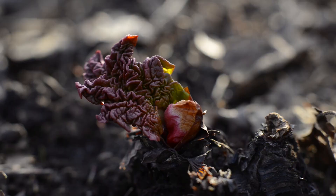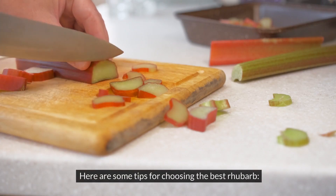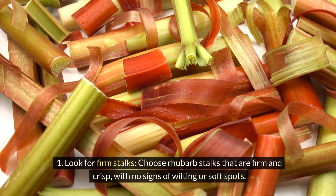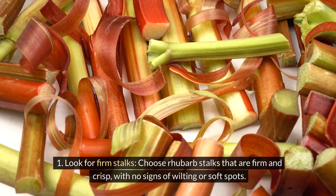When making rhubarb crumble, it's important to select the freshest and most vibrant rhubarb available. Here are some tips for choosing the best rhubarb. Look for firm stalks — choose rhubarb stalks that are firm and crisp, with no signs of wilting or soft spots.